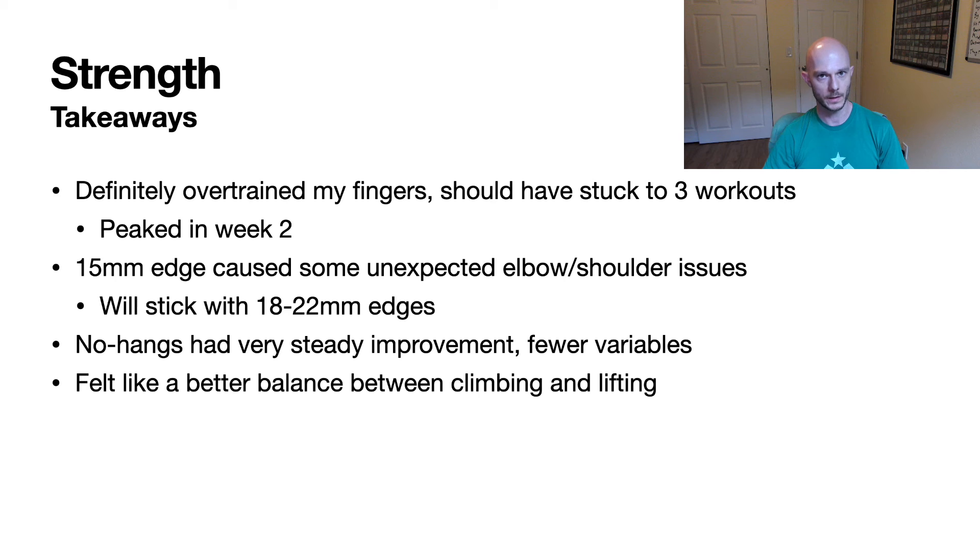I also found that no-hang training seems much more consistent in terms of improvement, and I've been continuing that into the power phase. With one-arm hanging there are a lot more factors at play — sometimes my shoulder would feel tired from climbing a day or two before, or elbow issues, or not getting body position right. The no-hang training felt much more consistent week after week, with very steady linear improvement. So I'm going to continue with that and see how much it affects the final results — it feels like something I want to keep in the rotation. It's also very quick to add into a workout after your normal climbing session, since you don't need much recovery time between sets.